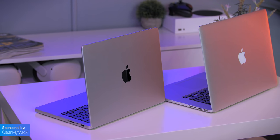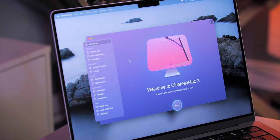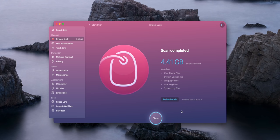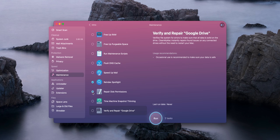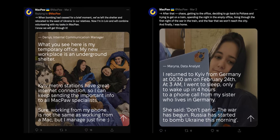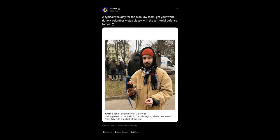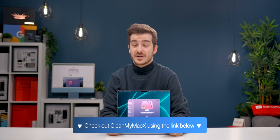You fixing any issues with your Mac, thanks to CleanMyMac X, our sponsor for this video. With CleanMyMac X, you can optimize your Mac by deleting unnecessary cache files, re-indexing Spotlight, repairing disk permissions, completely removing every trace of an app, and so much more. The company behind CleanMyMac X, Macpaw, is a Ukrainian company based in Kyiv, and they've done a lot to support their team and are constantly donating to humanitarian efforts. Check out CleanMyMac X using the link below.